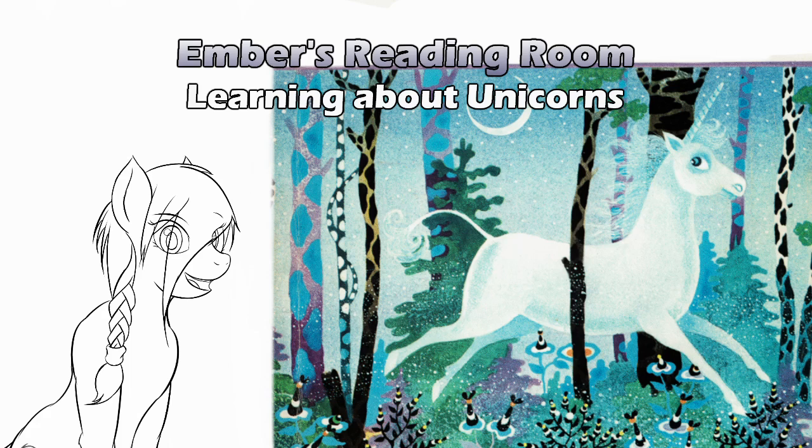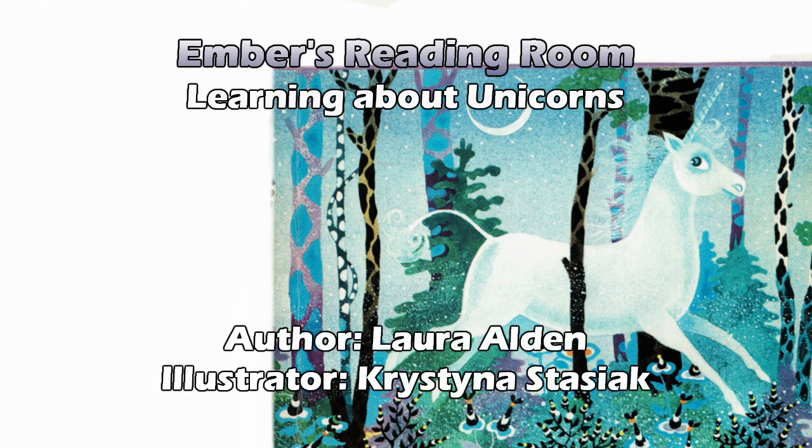I was just a little bit horse and unicorn crazy when I was younger. A little bit, she says. Forget Babysitter's Club — I had Saddle Club books. Wow, it's the same thing but with horses. And today our book is Learning About Unicorns by Laura Alden, illustrated by Christina Stasiak.